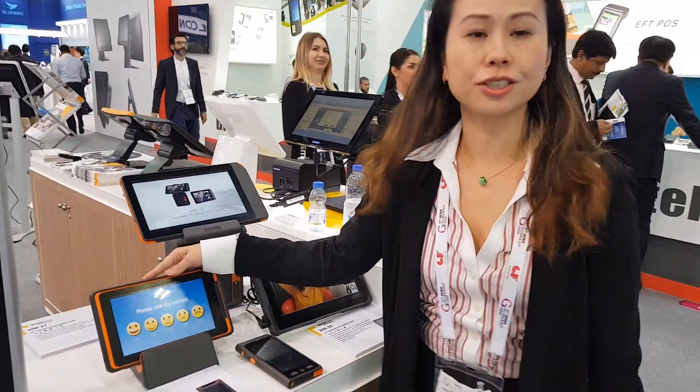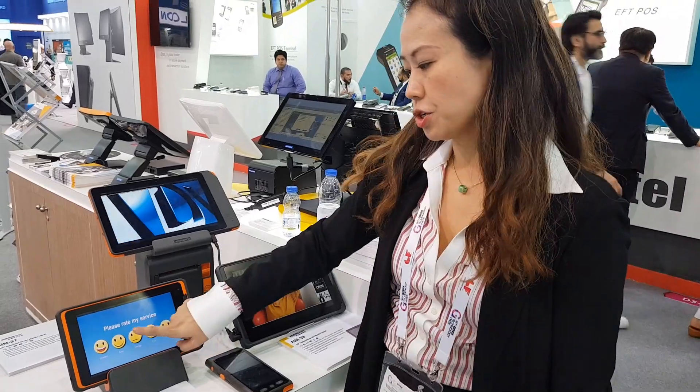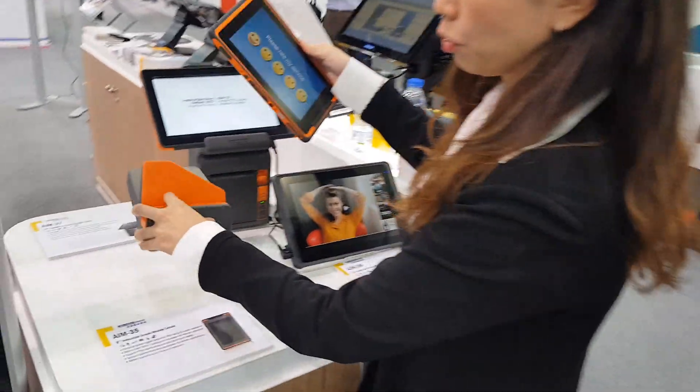This is an 8-inch industrial grade mobile tablet. You can use it for a lot of different applications. For example, over here we have customer service feedback, and there's a single cradle that holds it.